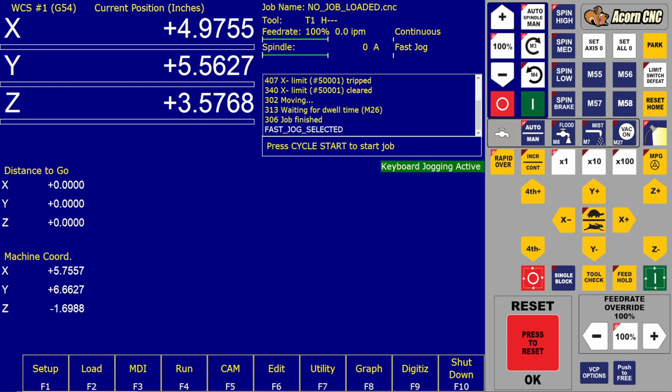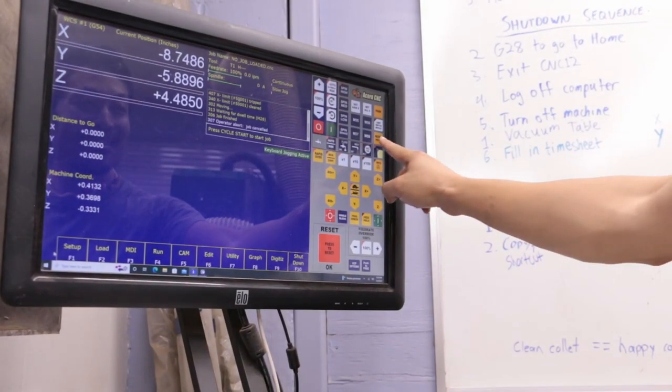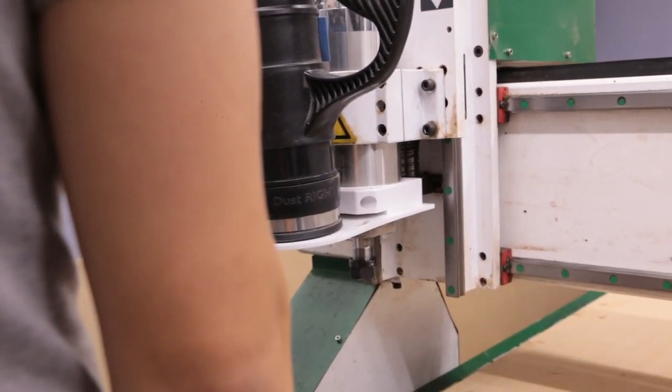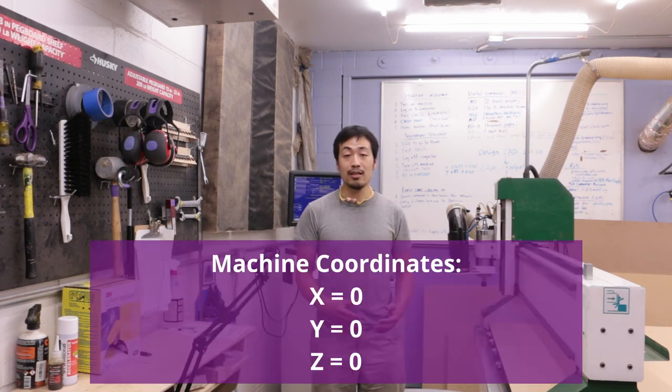Here is a quick overview of the various functions on the Centroid home screen. The homing button: the first thing you should do before running any program is to home the machine. When you press the reset home button, the machine will slowly jog toward the home position until all three limit switches have been triggered. After all three limit switches have been triggered, the spindle will be at machine coordinates zero, zero, zero, also known as home position.